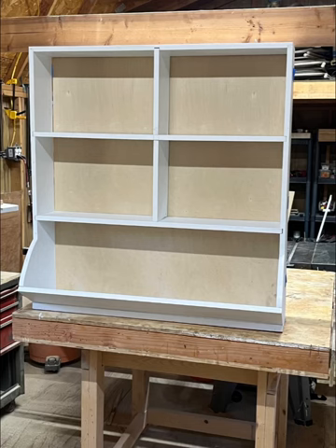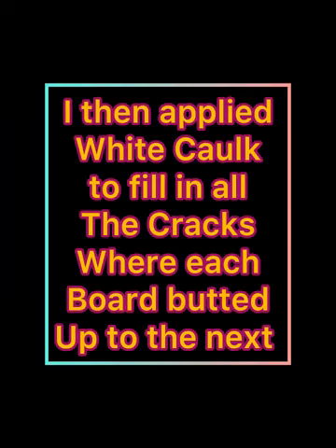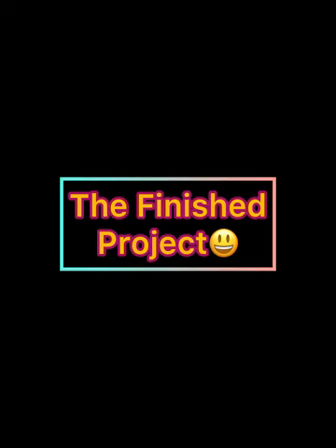I really didn't think you wanted to watch me cutting plywood, so I did that off camera and applied it to the back — and there it is. Everything looks good. Took it off, put the Kilz on, painted it, and used quarter-inch staples to attach it to the back. Then I went one step further and got some white caulk and filled in all the cracks where each board butted up to the next board, to make it look like one solid piece.